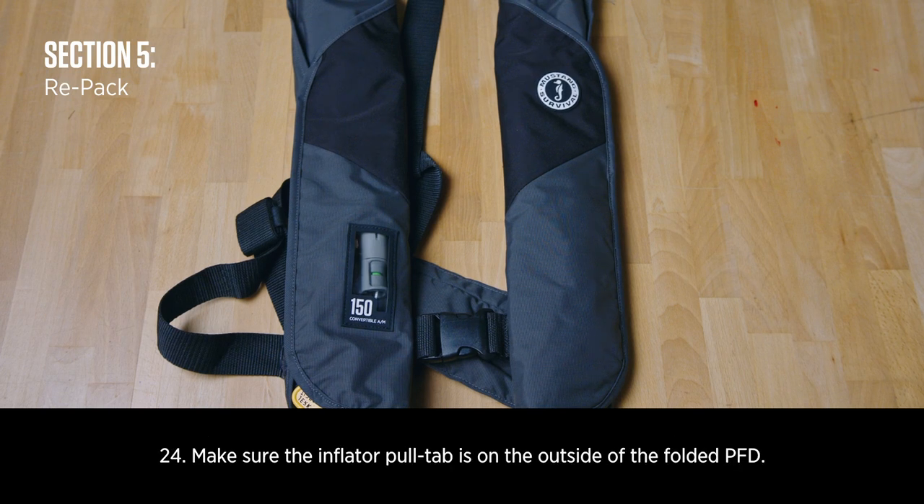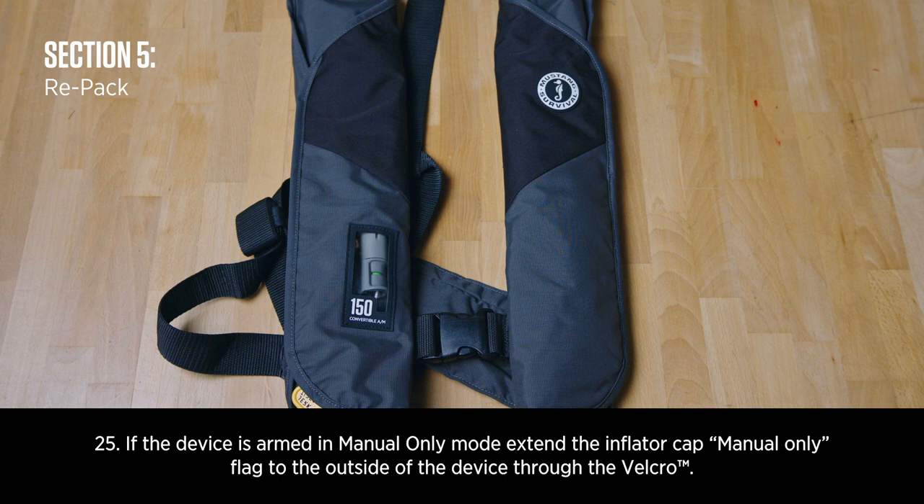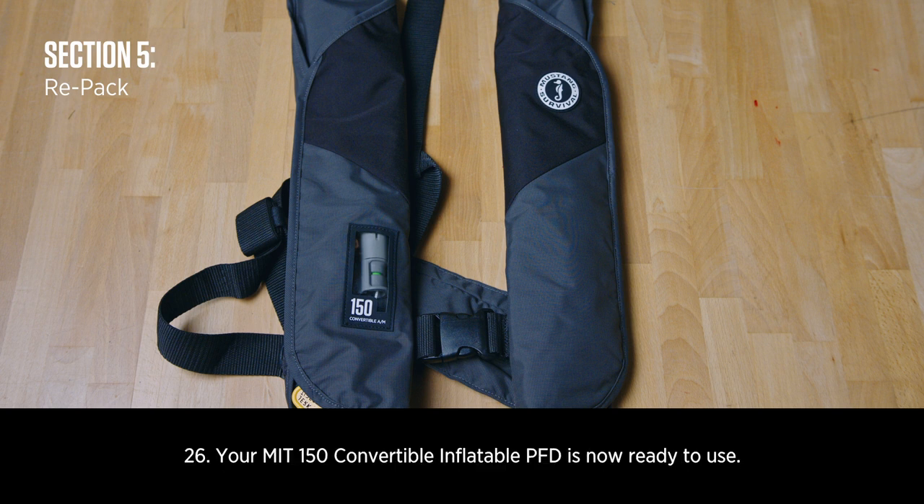Make sure the inflator pull tab is on the other side of the folded PFD. If the device is in manual only mode, extend the inflator cap manual only flag to the outside of the device through the Velcro. Your MIT 150 convertible inflatable PFD is now ready to use.